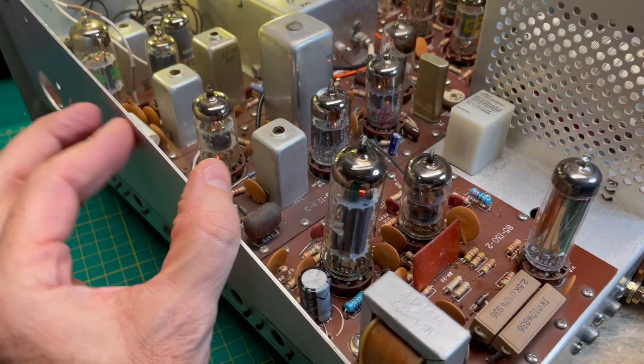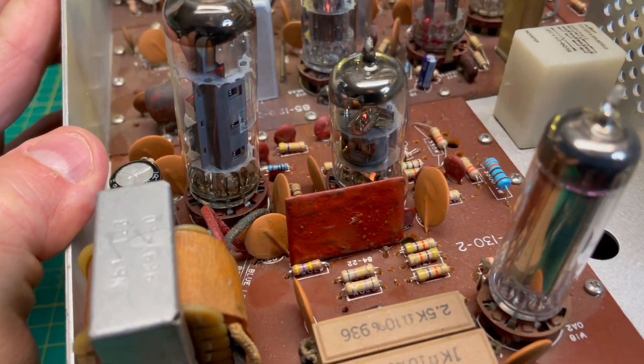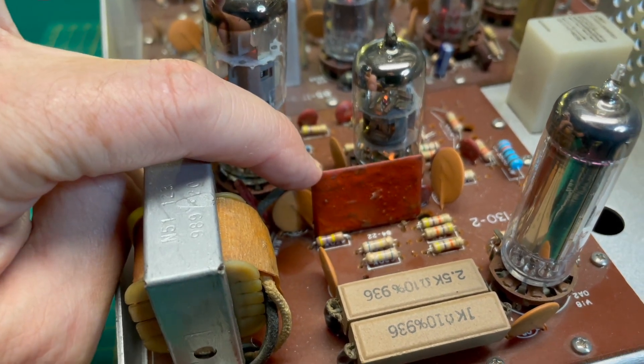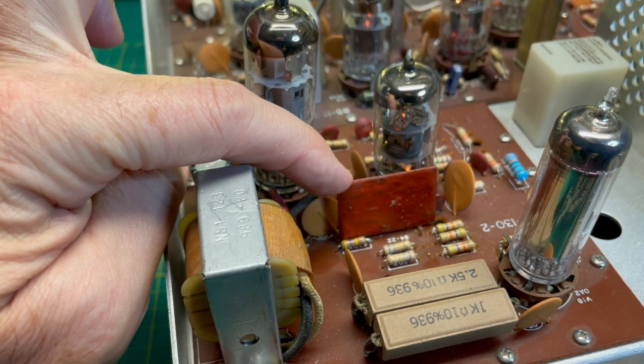If you've got a Heathkit HW-101, your audio board may look like this. It may have one of these — that's a PEC, a Printed Electronic Circuit. This is responsible for generating the sidetone.